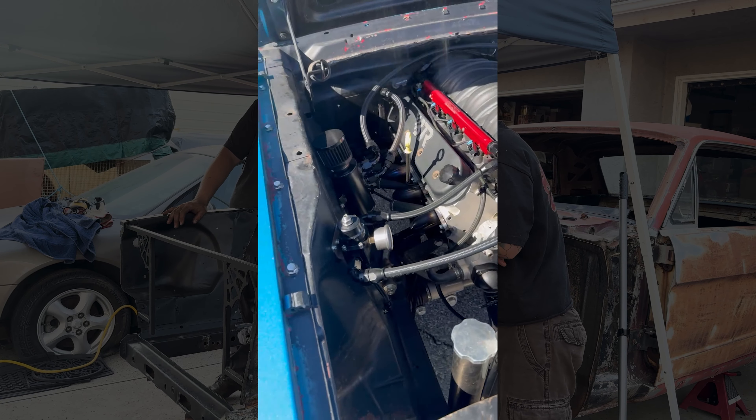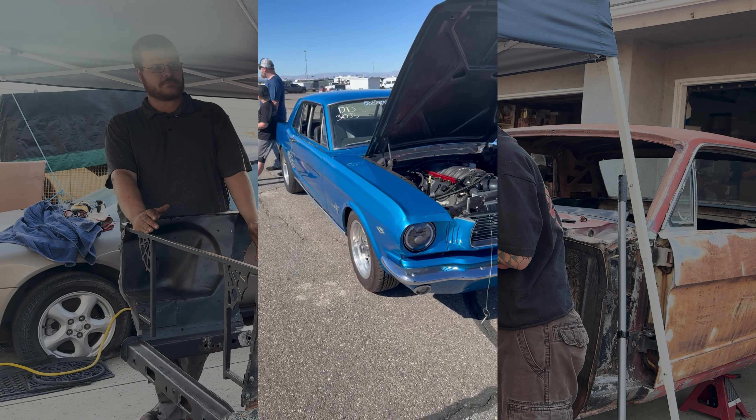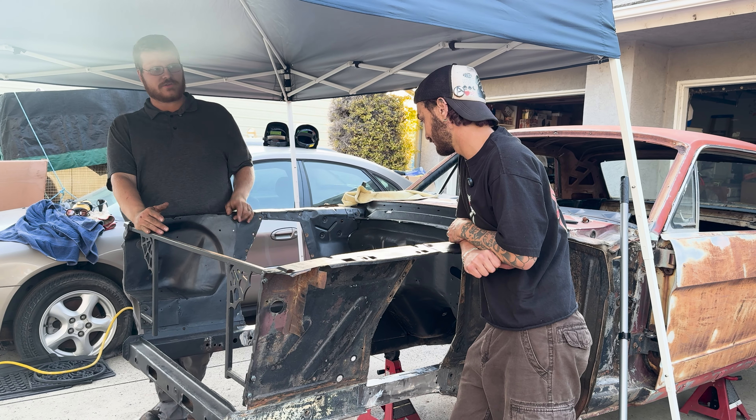The goal is to get the motor as close to the firewall as possible — as far back as possible — leaving lots of room for a fat radiator setup. Hopefully something at least as big as what we have in the other car.